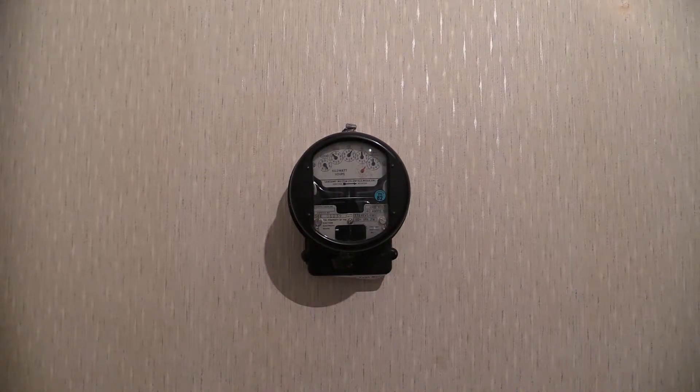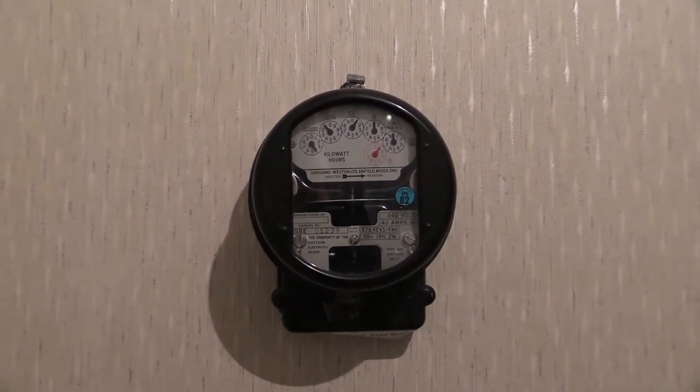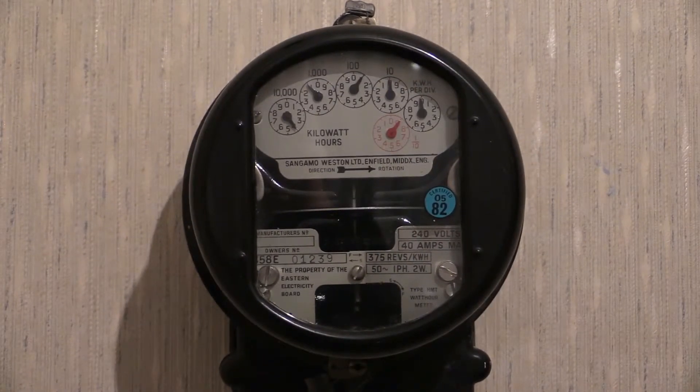First calibrated and put into service in 1958, it was then recalibrated 24 years later in 1982.